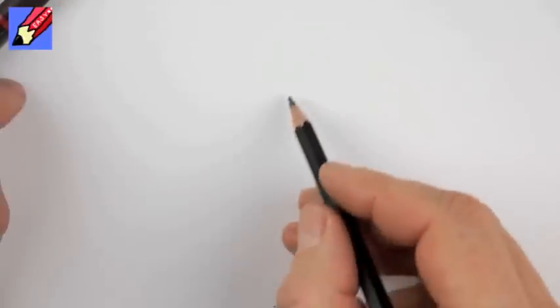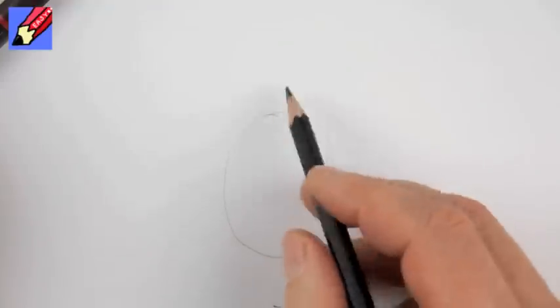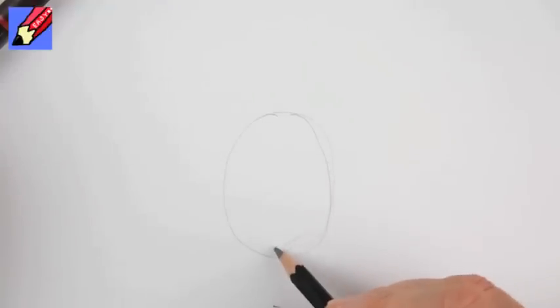Welcome to Draw Stuff Real Easy and today I'm going to show you how to draw a pineapple. This is for a Miss Genocide who asked me to do this a long time ago.